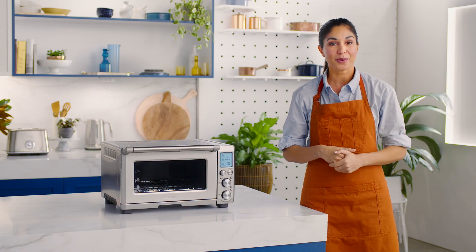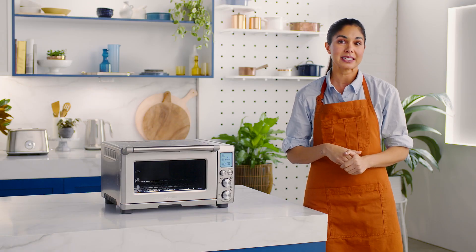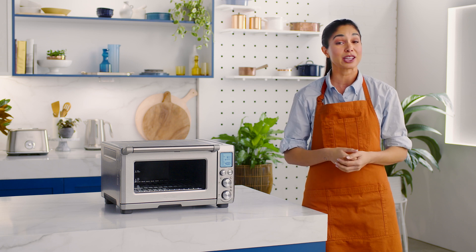The Smart Oven Pro slow cook function is ideal for recipes that require longer cooking times at low temperatures. With its clever Element IQ system, heat is steered when and where it's needed to create and maintain the ideal cooking environment.